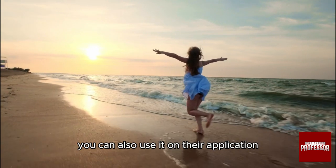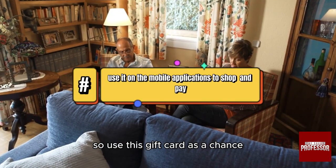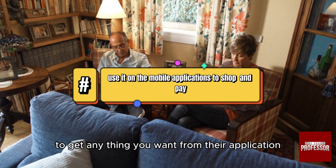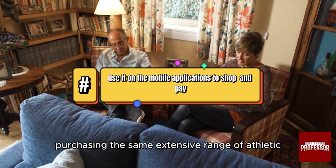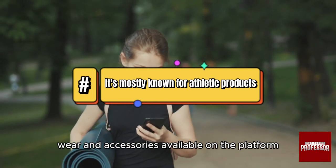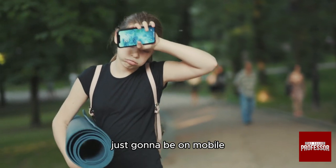You can also use it on their application for mobile shopping. Use this gift card as a chance to get anything you want from their app, purchasing the same extensive range of athletic wear and accessories available on the platform — just on mobile.